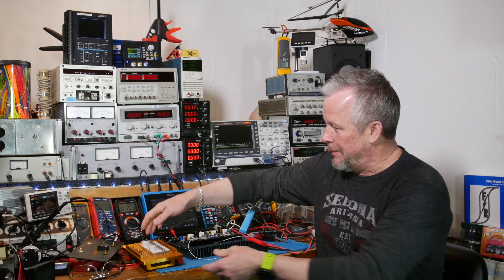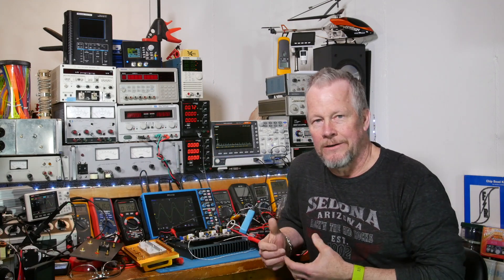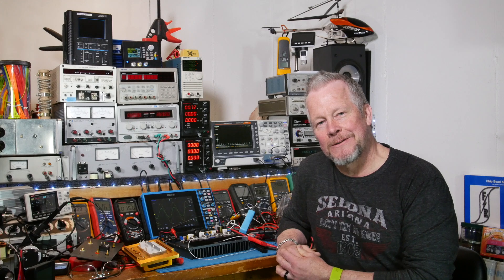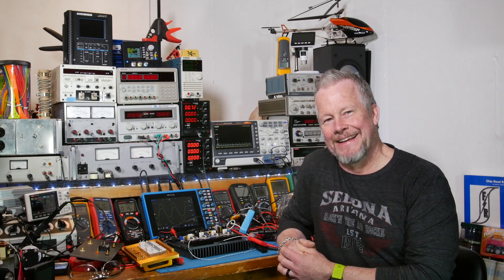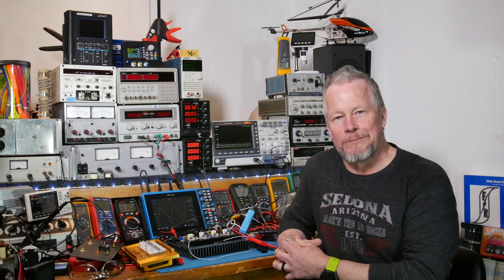I've got to get this put in a box and all buttoned up, so I'll start doing that in the next day or so. I'm going to try to crank out some videos while I'm building this thing up, so you'll see some videos pretty quick. I'm going to bring the camera over — let's look at this thing and get moving.